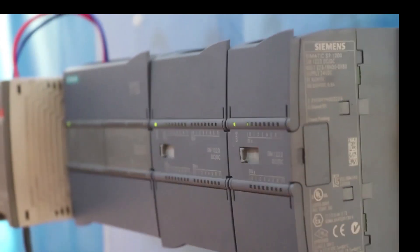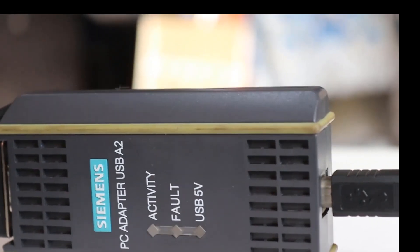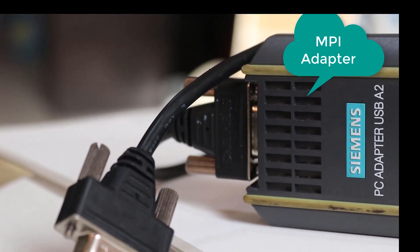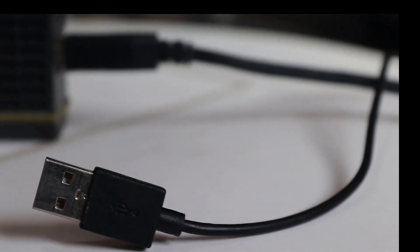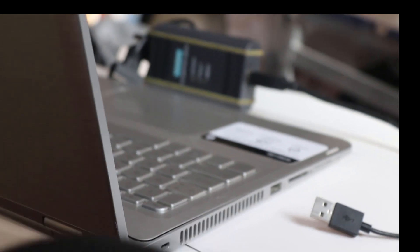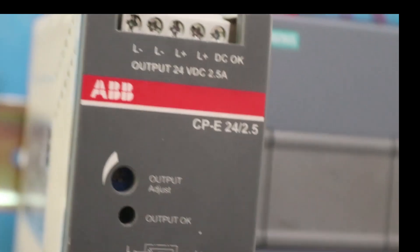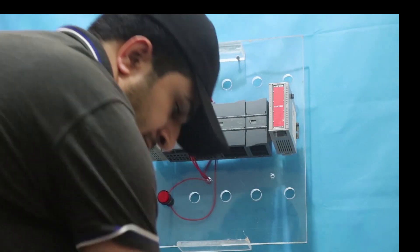We are going to close the rail since there are no other IO modules to add. If you watched our last video about the Siemens PLC setup, you may already know that we use an MPI cable for the S7-300 and S7-400 PLCs. For the S7-1200 PLC, the cable we will be using to connect to the laptop is an Ethernet cable.